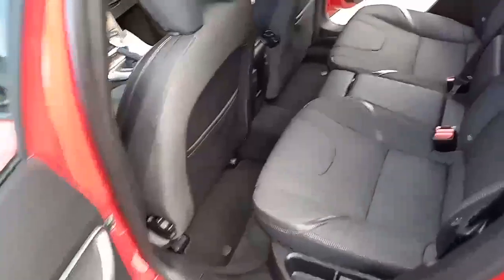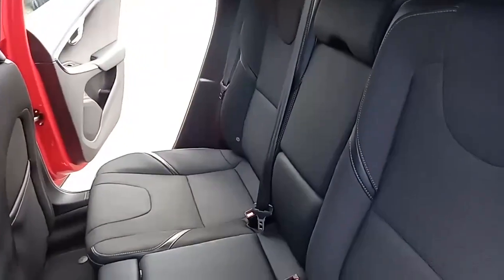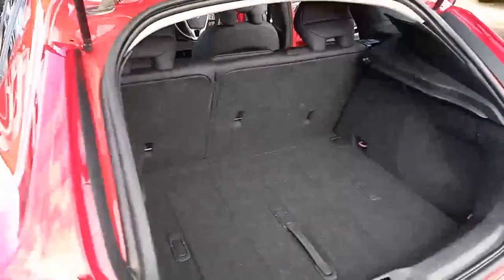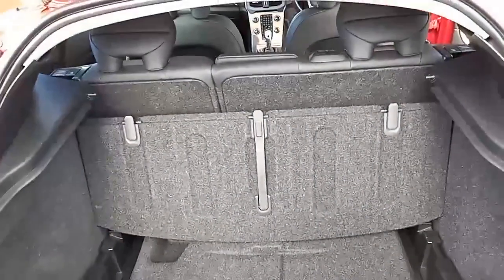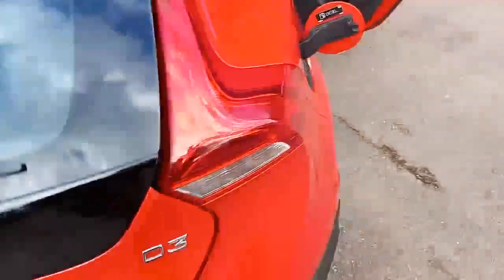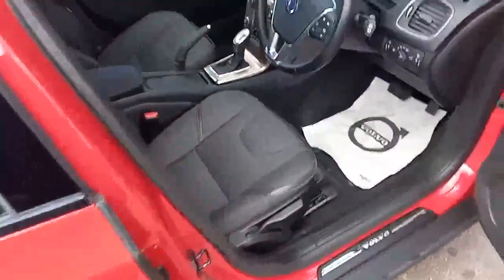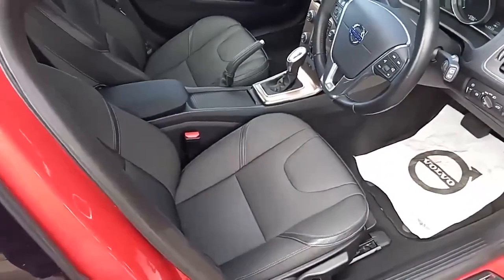The same styling cues continue in the back — you've got three three-point belts on the two outer seats, three independent headrests, and cup holders in the middle. Coming around the back, there's a massive boot as you'd expect with a Volvo. This one has the versatility hook so you can hang your shopping up. No rips or tears as you'd expect from a main dealer car, and you've got electric windows, electric mirrors, automatic lights, and automatic wipers.